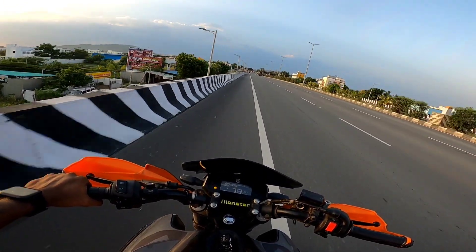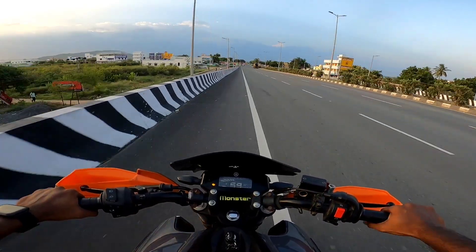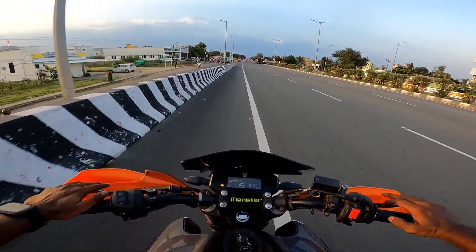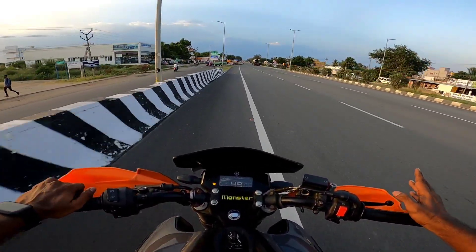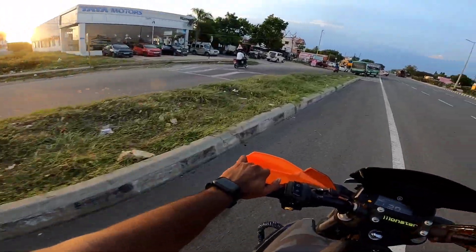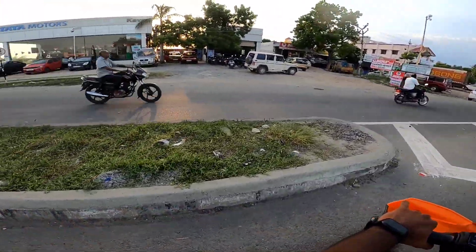This is a little different at this price range. You can compare with the Apache 160 and Suzuki Gixxer. This is a great family bike. I recommend it to students. You can see the high power and high torque — but it is not too low either.